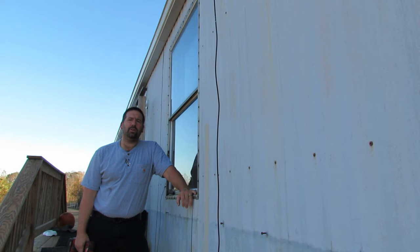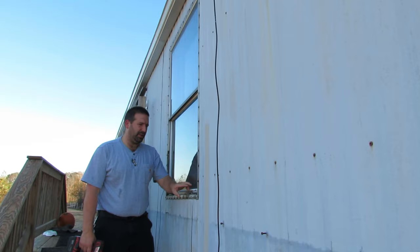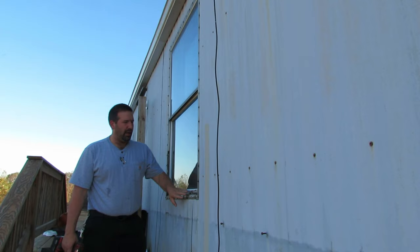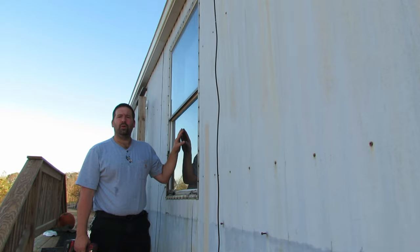Welcome back to Nature's Cadence Farm. Today we're going to be working on this window on the mobile home — I'm going to show you how to remove it and put a new one in, because this one is in pretty rough shape. All this little plastic stuff is just falling apart, somebody's caulked it, it's just worn out, I don't have the screen for it, and the caulk is all messed up. So it's just time to take it out and get a new one put in.